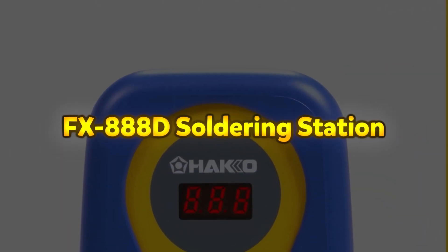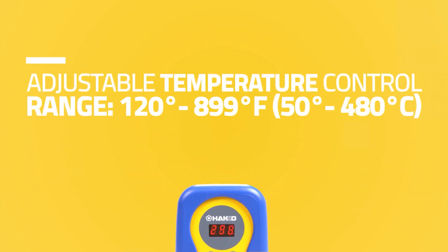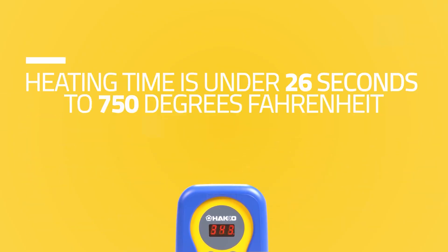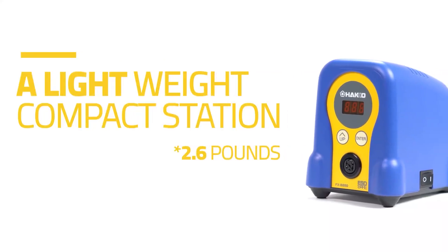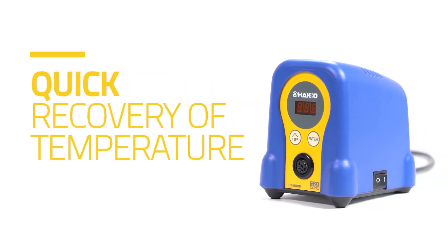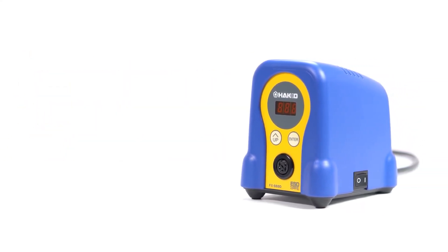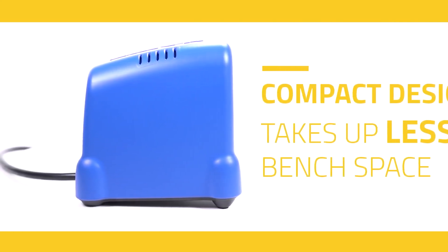FX 888D Soldering Station. The Hakko FX 888D soldering station delivers a 30% higher heater output than previous models, enhancing thermal recovery and efficiency. With T18 series tips, it provides excellent heat conductivity, allowing soldering at lower temperatures. This reduces thermal stress on components and slows tip oxidation, extending its lifespan.